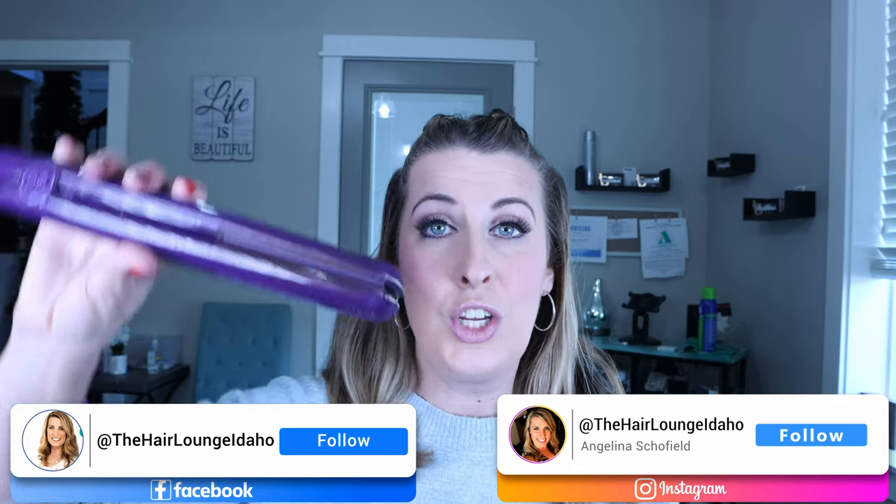Depending on how you're holding your flat iron, you can get different curls — let me show you. Here is my GHD; I have it on. When you are curling your hair, you always want to make sure your flat iron opening is facing down. When you're holding it straight up, you are not able to slide down your hair correctly and leave those ends straight, which is kind of the newer way to curl your hair.